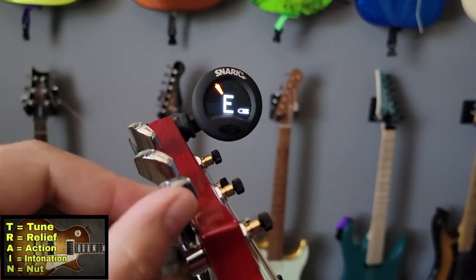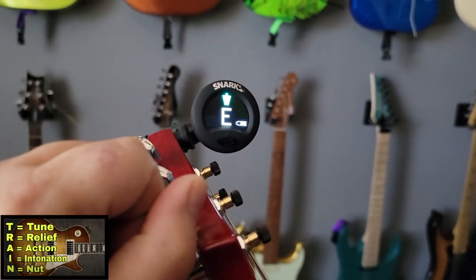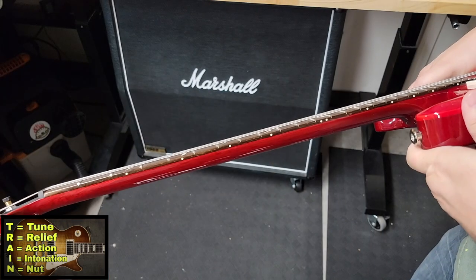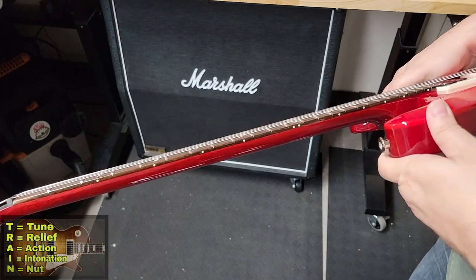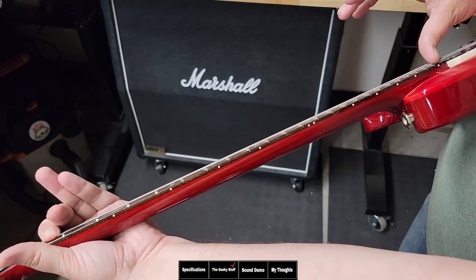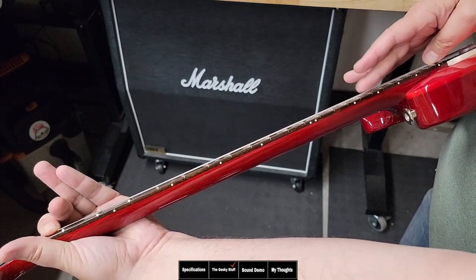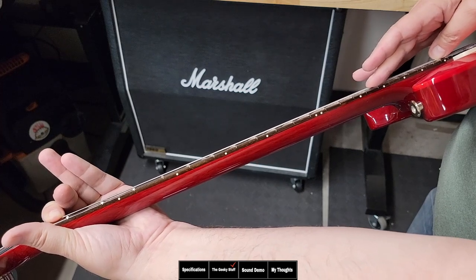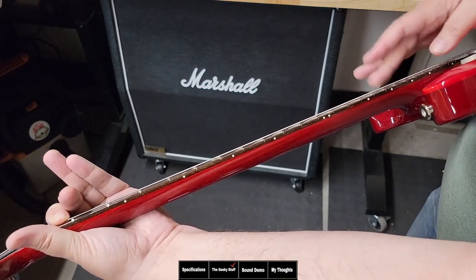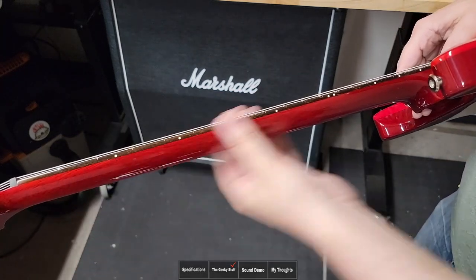Let's start with tuning the guitar up. Once we have the guitar tuned up, we're going to check the relief. A lot of you are not going to have a 25-inch scale notched straight edge, so we're going to use the old trick of pushing down the first fret with your first finger and on your right hand use your thumb to push down on the last fret, then use your finger to lightly tap on the string to see how much play there is. As you can see, the string is pretty much resting on the frets, which means there is pretty much no relief and this neck is pretty straight.